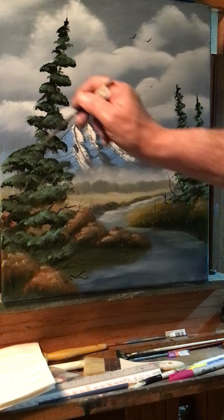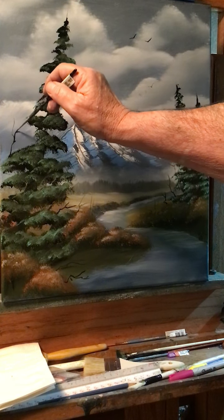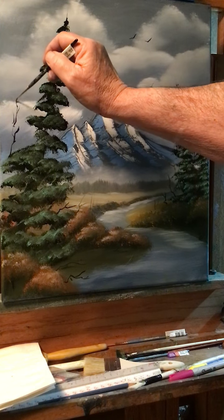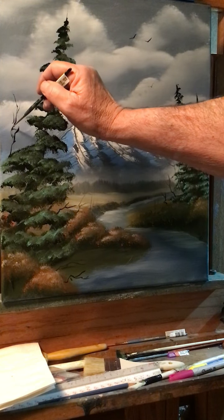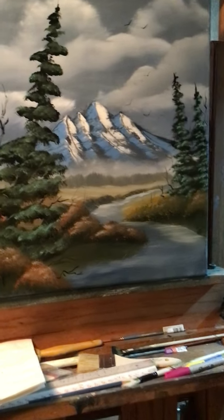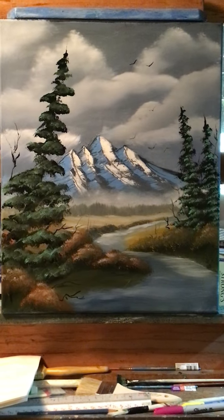I kind of like that one. I got some new things coming up — I'm just throwing this up here because I haven't painted in a while. Alright guys, thanks for watching and we'll see you on the next video.